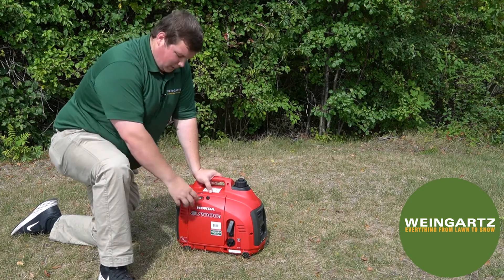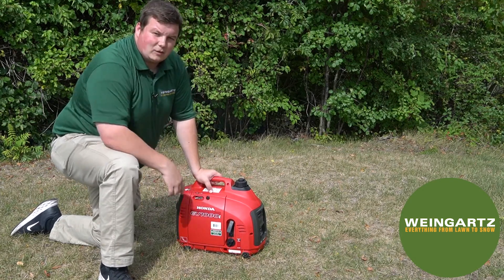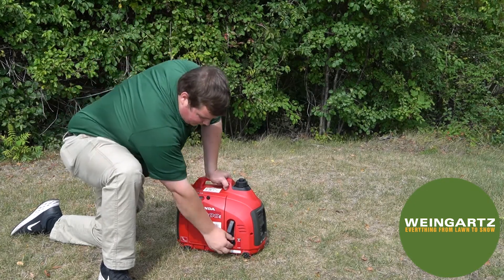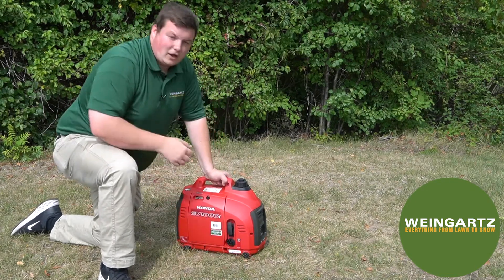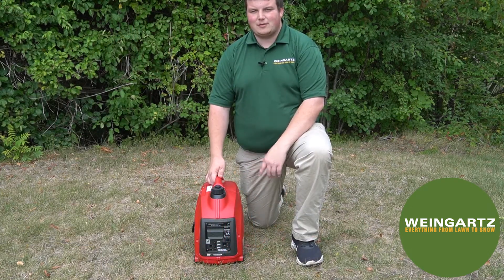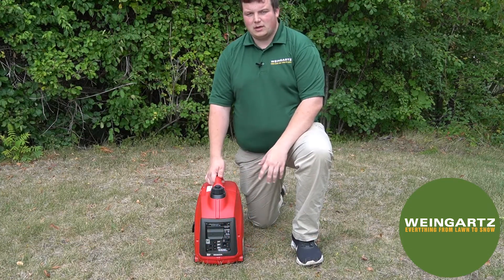The machine started right up. Make sure to flip the choke lever back into the running position. Whenever you want to turn the machine off, flip that lever down into the off position.